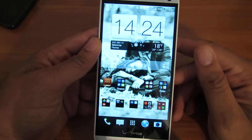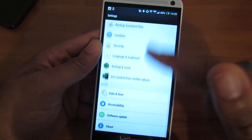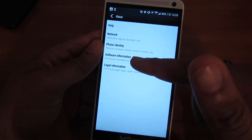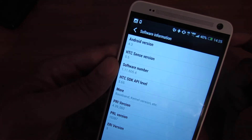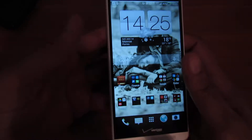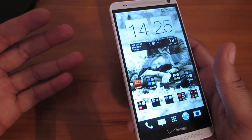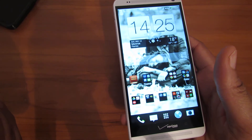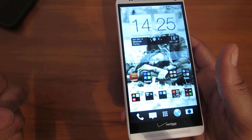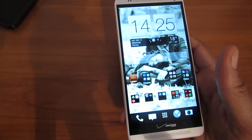The HTC One Max comes with Android 4.3 and Sense 5.5. I was using the Galaxy Note 3 before, and speed-wise I don't see any difference. Everything is still the same speed-wise. I have no hiccups, no lags, nothing whatsoever.